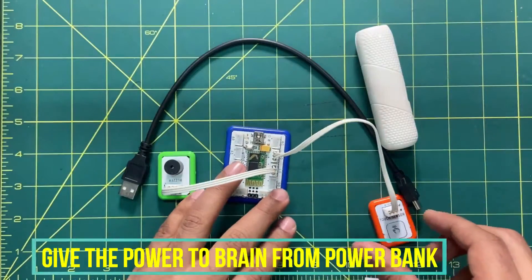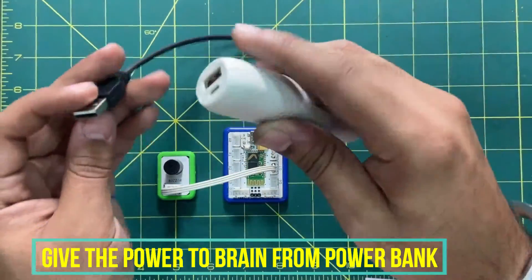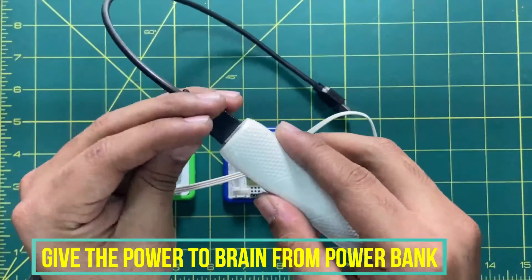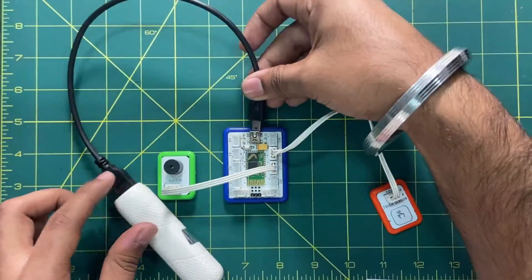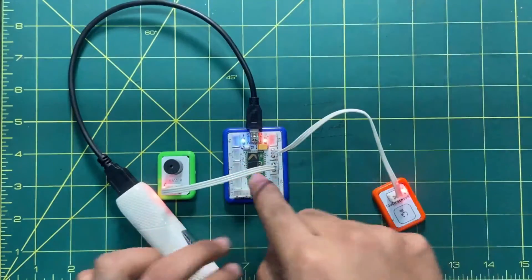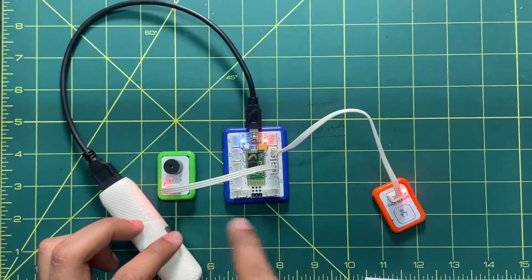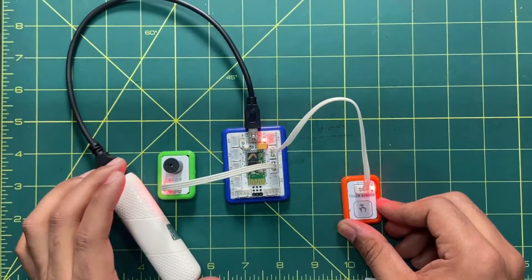Now the final step is to power up the brain. We will connect the first end of the micro USB cable to the brain and the second end to the power bank. Once inserted, it gets powered up. You can see the power indicator is active, and the brain is also powered. This is all about the connections.